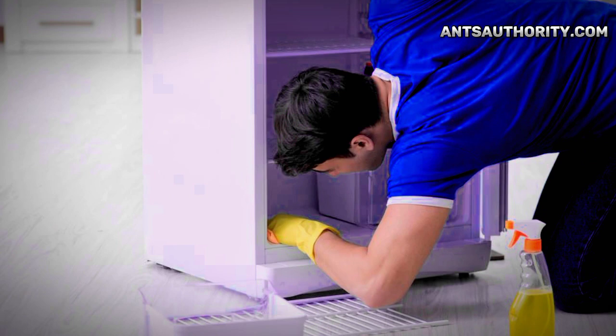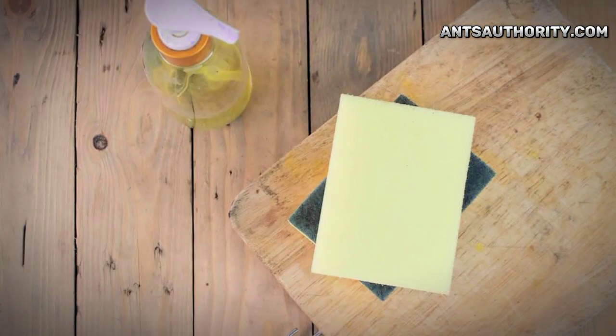You can clean the internal parts to keep ants at a distance. Switch off the fridge before cleaning to ensure your safety and remove the stored food for easier cleaning. Mix one part of white vinegar in three parts of water, spray the solution on internal compartments, leave for a few minutes, and wipe the surface. You can also use warm water and soap — mix dishwashing liquid in warm water, spray it on dirty compartments, and use a scrub or clean cloth to remove the dirt.